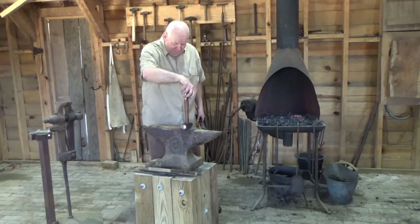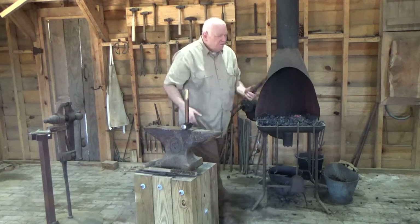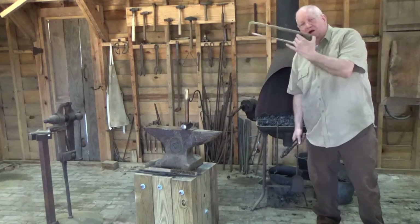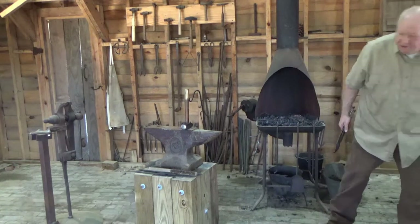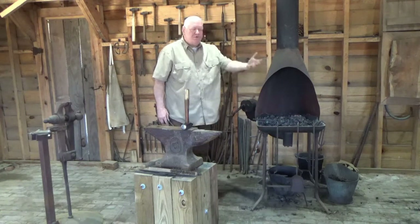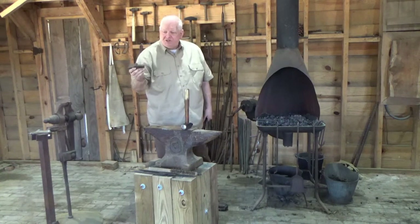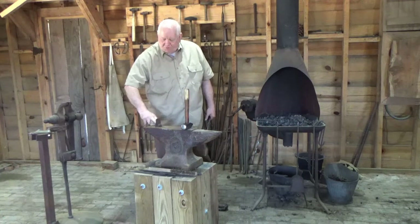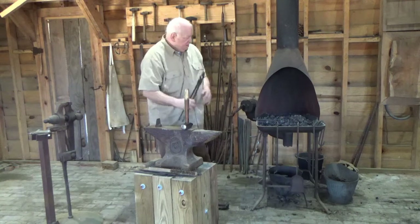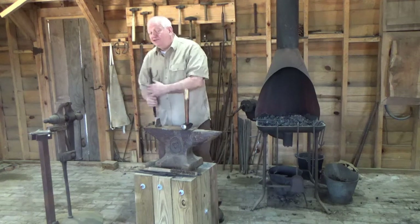If I need to cut a piece of steel, I could use a hacksaw — the Romans had hacksaws, not quite like this but similar — basically where you could saw the metal, but I'd have to cool it down first because hot metal would damage the blade. Most of the time blacksmiths use what's known as a hot cutter: a chisel that fits in the square hole called a hardy hole. This is a hardy tool — I can heat the metal up, hammer down, and cut it while it's hot, then continue working.